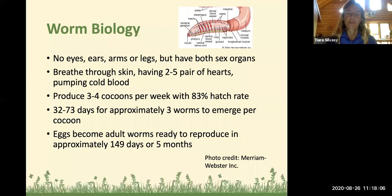Worms have two to five pairs of hearts and are cold-blooded. They produce three to four cocoons per week with an 83% hatch rate, and it takes about 30 to 75 days for three worms to emerge per cocoon. This is important to know when you have finished worm compost — one to two and a half months later there could still be baby worms coming out from those cocoons. Once they hatch, the eggs become adult worms and they can reproduce in about five months.